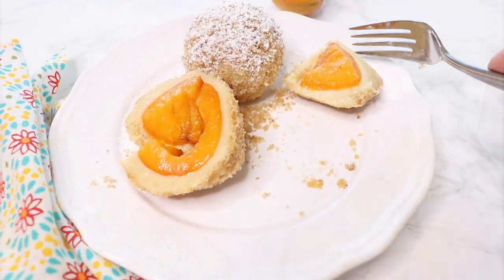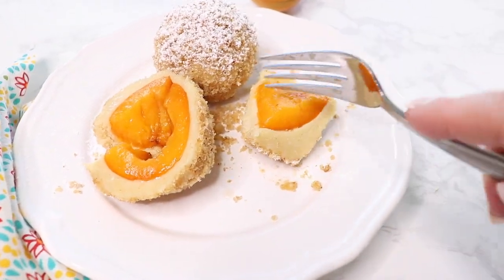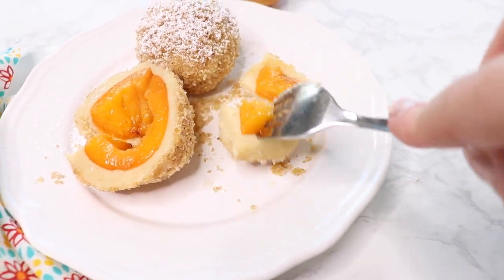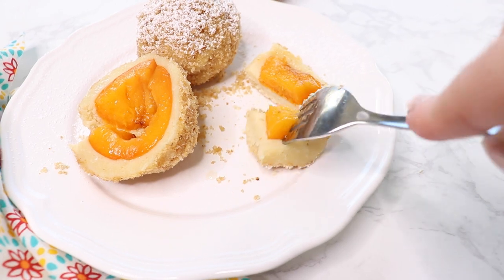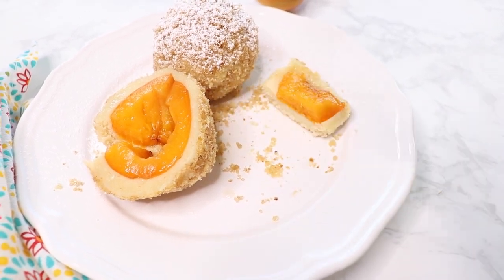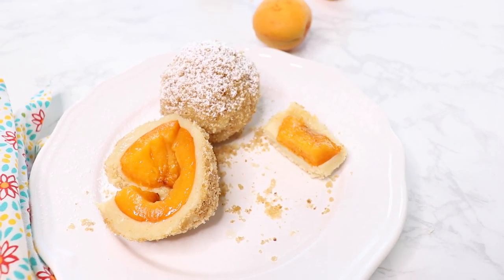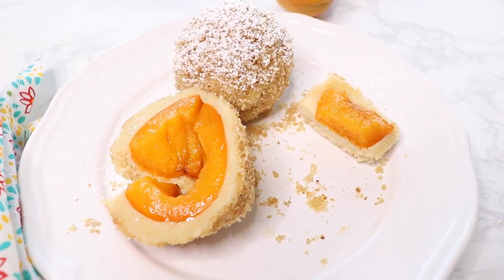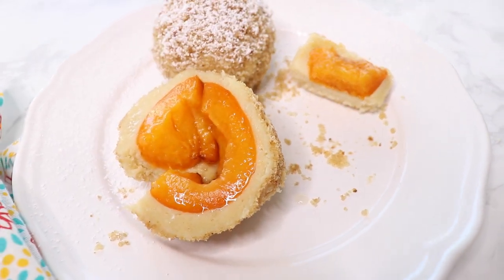I know there is a little bit of work involved to make these delicious apricot dumplings, but the fluffy dough, the soft juicy apricots and the sweet buttery breadcrumbs are such an amazing flavor explosion that this is so worth it. Try it out! Guten Appetit!